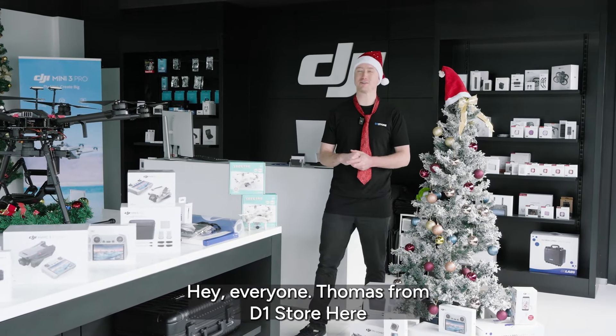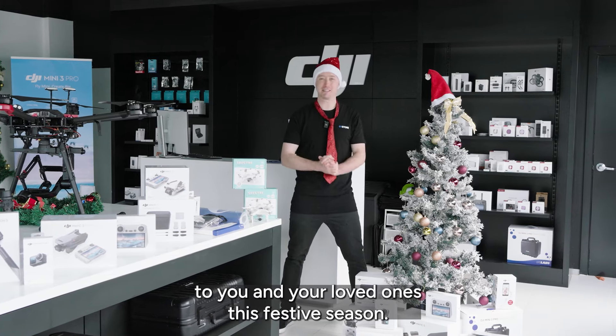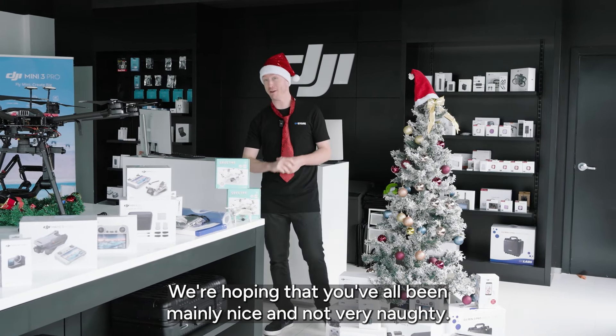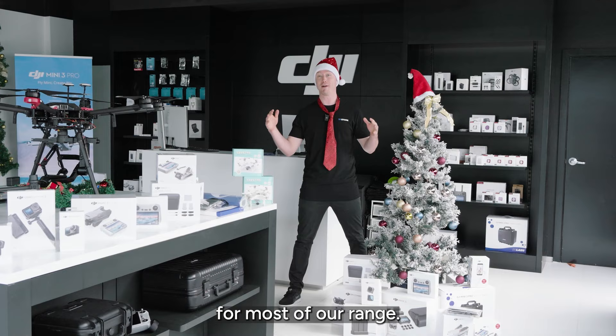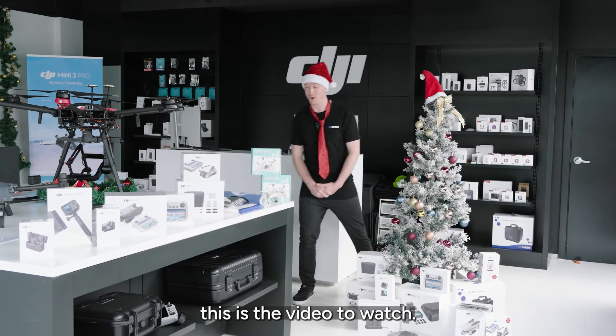Hey everyone, Thomas from D1 Store here. A very Merry Christmas from D1 Store to you and your loved ones this festive season. We're hoping that you've all been mainly nice and not very naughty. Today we're going to be looking through some of the buying guides and some of the recommended accessories for most of our range, so if you aren't sure what to get someone this festive season, this is the video to watch.